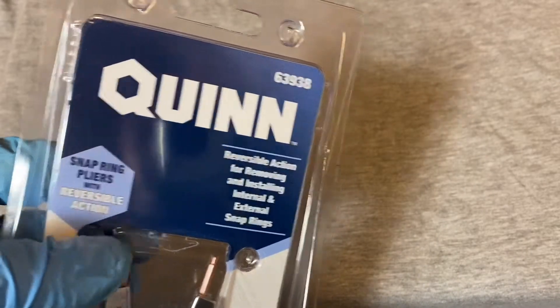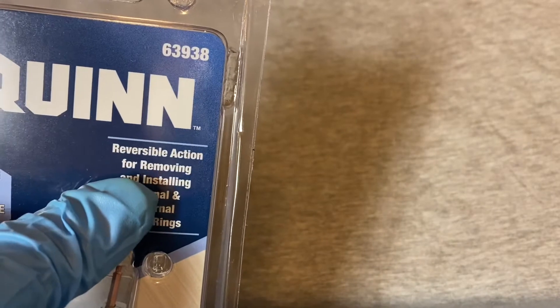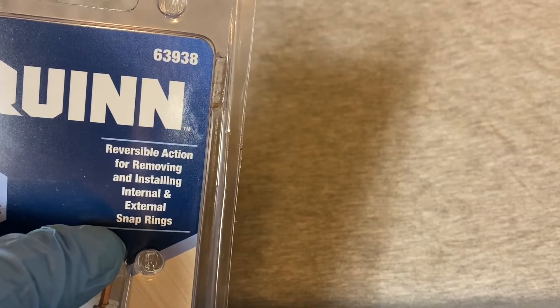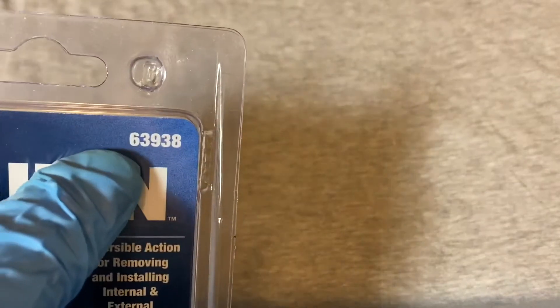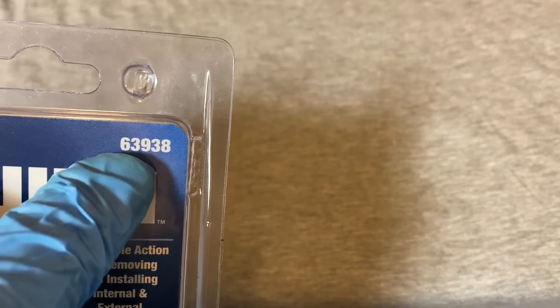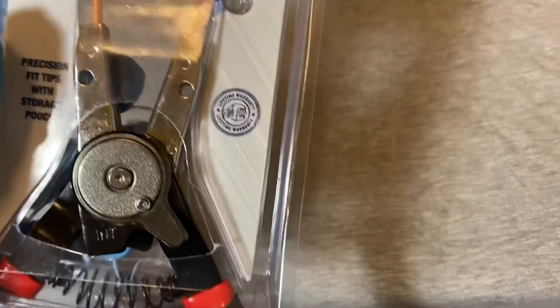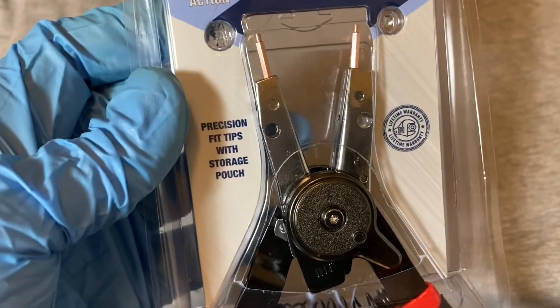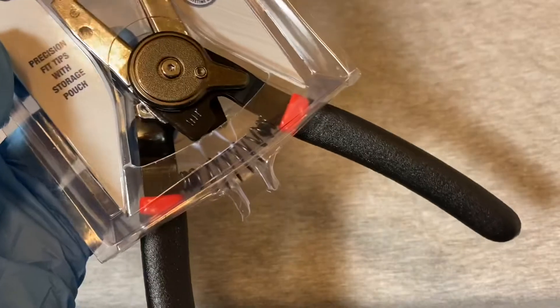Today we have a Quinn snap ring pliers with reversible action — reversible action for removing and installing internal and external snap rings. The item number is 63938, and this has a lifetime warranty, precision tips, and a storage pouch.